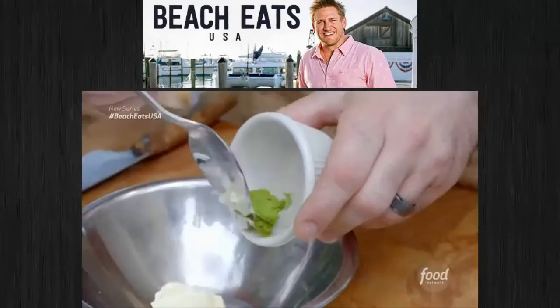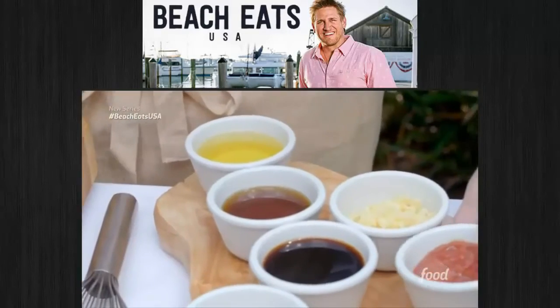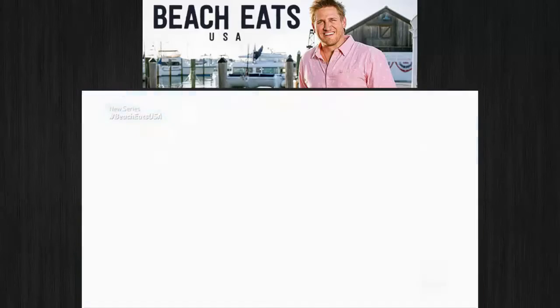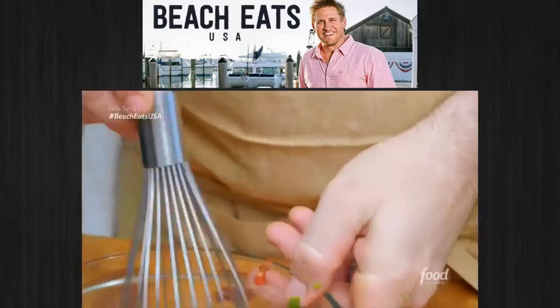Next, wasabi aioli — a little bit of wasabi. The soy chili vinaigrette brings together classic Asian flavors: chili paste, sesame oil, soy sauce, and scallions to add a little kick.